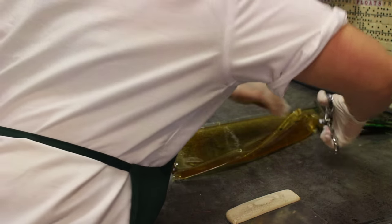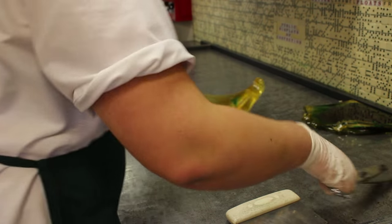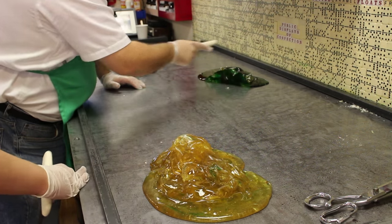It only takes a few minutes on our 150-year-old candy cooling table for all the temperatures to start evening out and for us to be able to cut the candy. We then need to fold the candy to even the temperature out throughout each color.